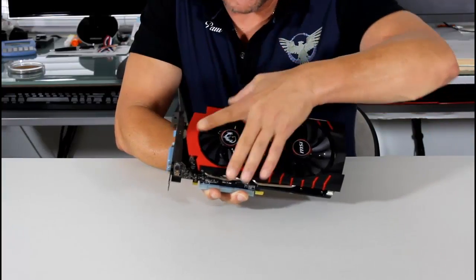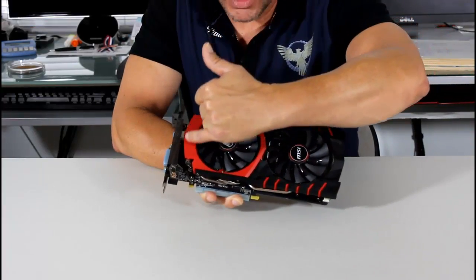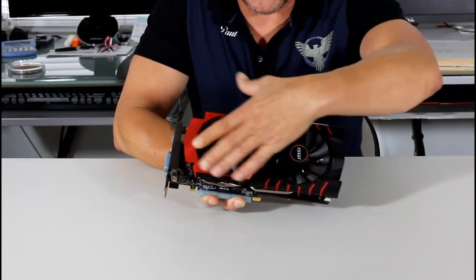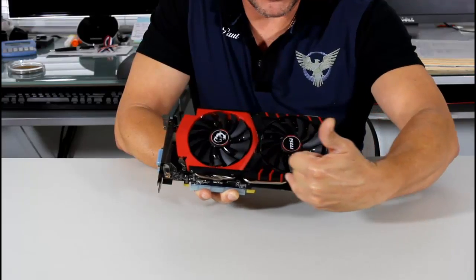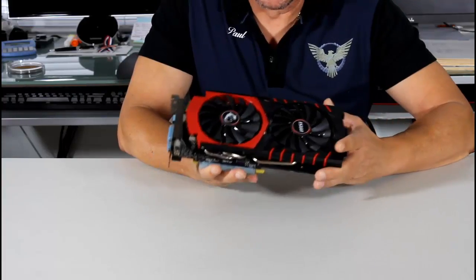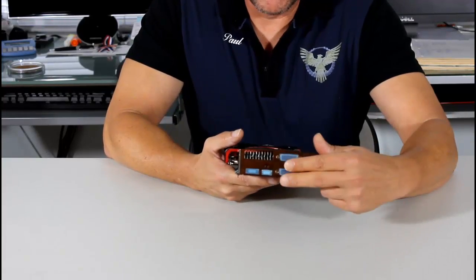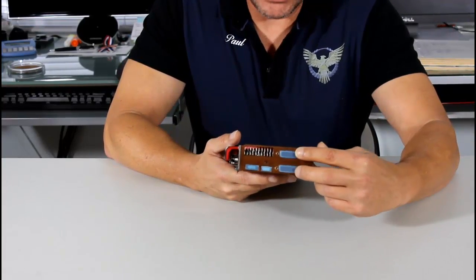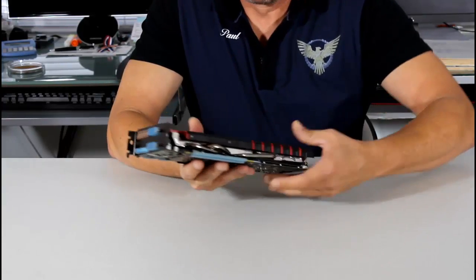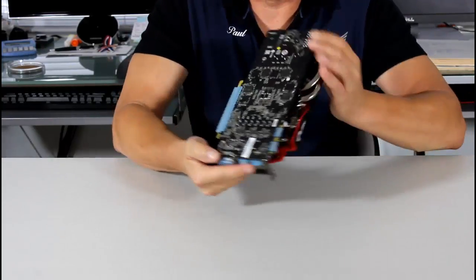Let's take a look at the shroud itself. It's dense plastic with a nice red area like a sports car image that fades into black, and dragon claw accents on the top and bottom. Looking at the IO plate, we have two DVI outputs, a mini HDMI, and a DisplayPort. The card is PCIe 3.0 and SLI capable.